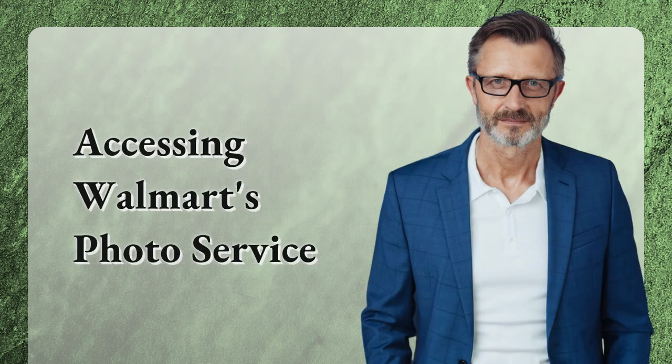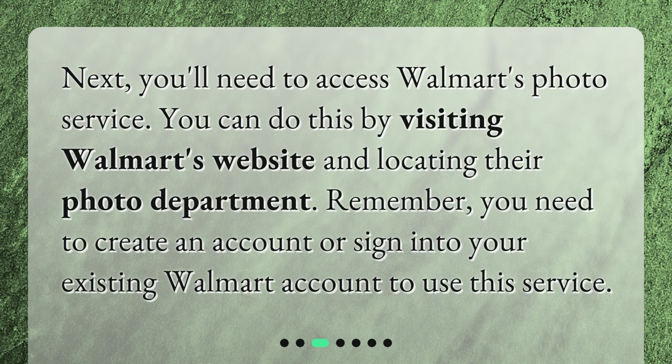Accessing Walmart's photo service. Next, you'll need to access Walmart's photo service. You can do this by visiting Walmart's website and locating their photo department. Remember, you need to create an account or sign into your existing Walmart account to use this service.